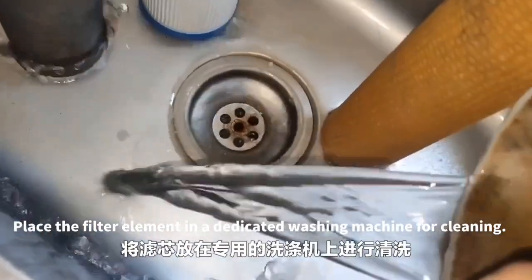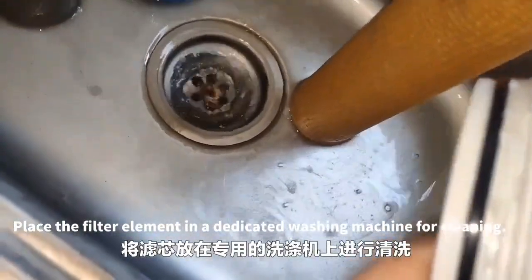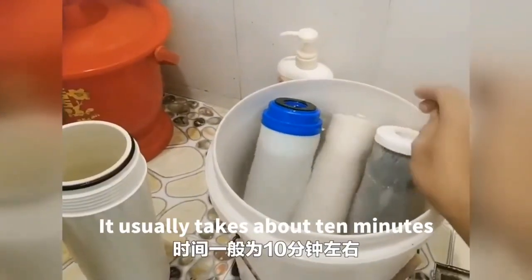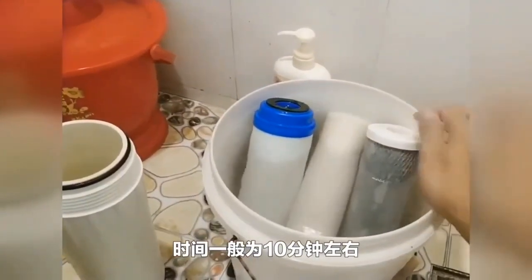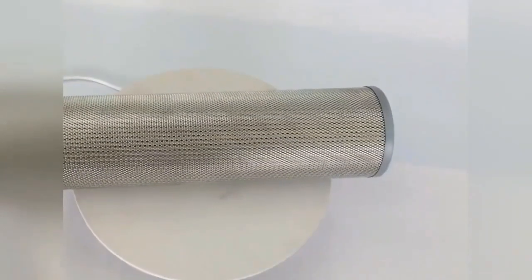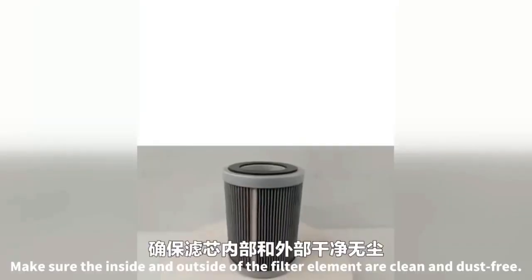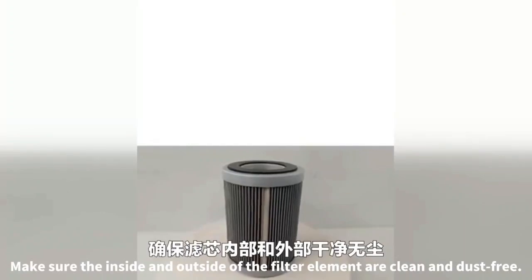Place the filter element in a dedicated washing machine for cleaning. Use special cleaning agents for cleaning; it usually takes about 10 minutes. After cleaning, blow dry the filter element with compressed air. Make sure the inside and outside of the filter element are clean and dust-free.